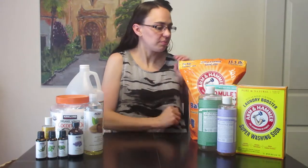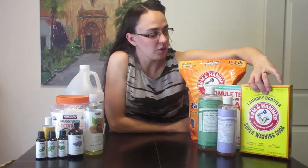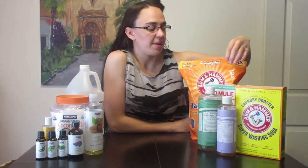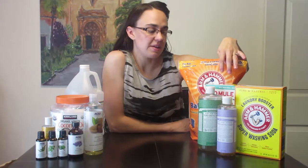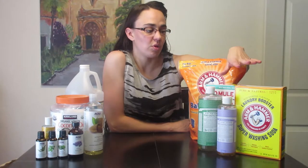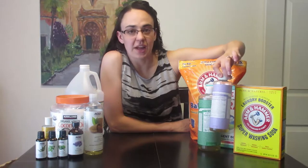These are things that when you run out, we replace them so that we will have them on hand to be able to do what we need to do. The first thing that you need is the super washing soda and borax, and those are going to be for your soaps and things that you make for laundry soap and dish soap — those are key ingredients there.